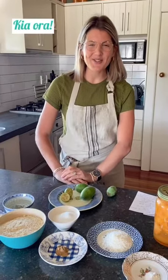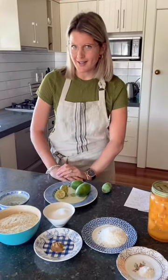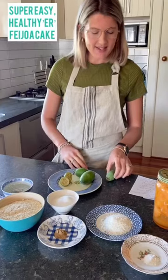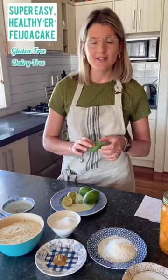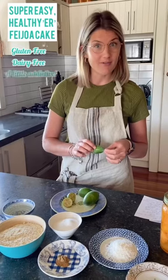Hello, it's a beautiful day in Hawke's Bay today, so what better day to make a feijoa cake? This cake is gluten-free and it's a healthier version of the sometimes quite indulgent feijoa cakes.